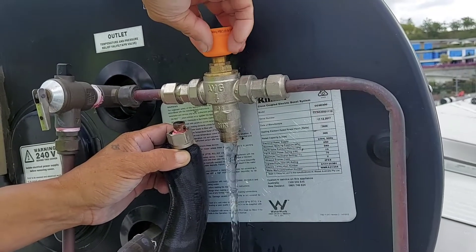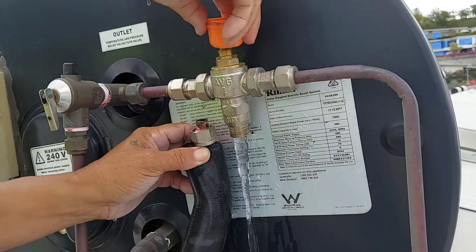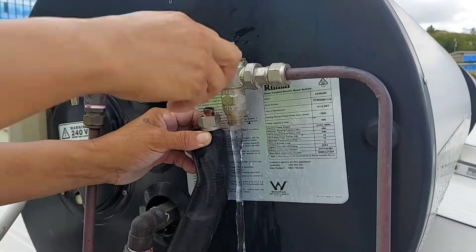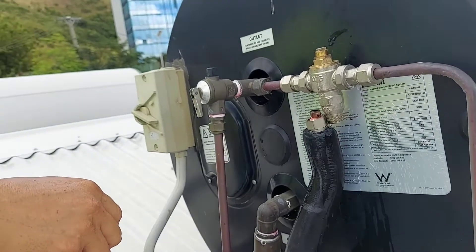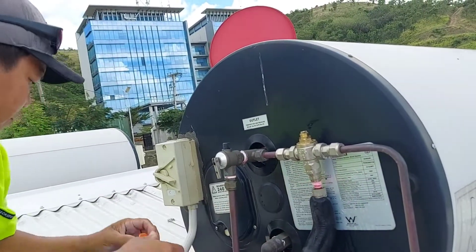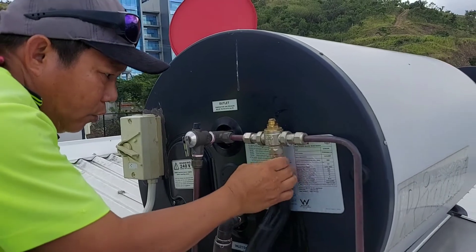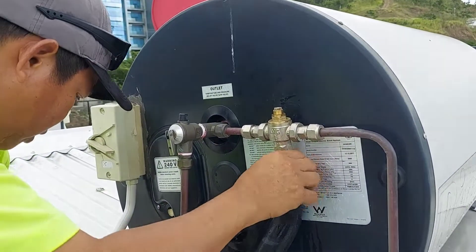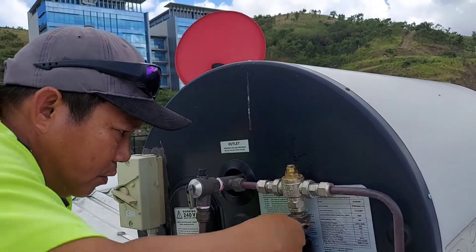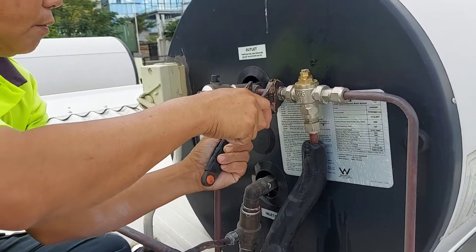The problem is in the line. Confirmed — 100% hot and cold are both present. I'll try to put this back. You can see this line — we need to figure out the line. First, check if something is going wrong or maybe there's trouble with the pipe connected to the wrong connection. Let's see.